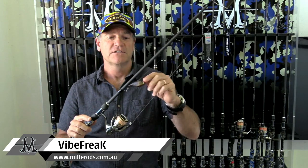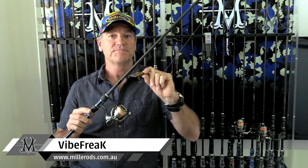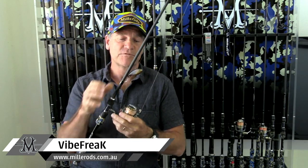Anything that you can catch on a lipless crankbait or a vibration bait — whatever you'd like to call it — or a soft plastic of around the same weight, this rod is ideal for it.